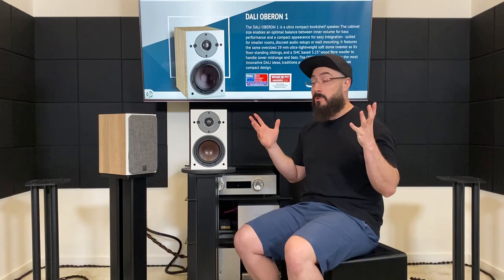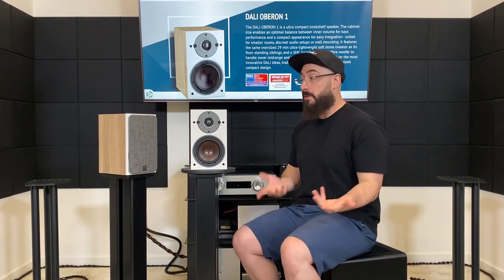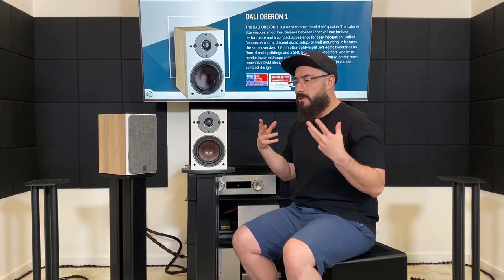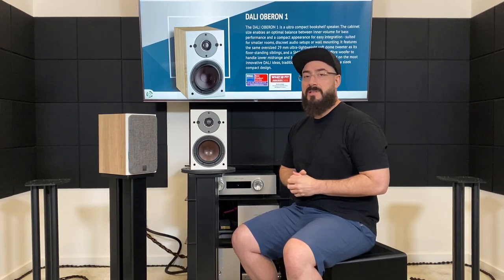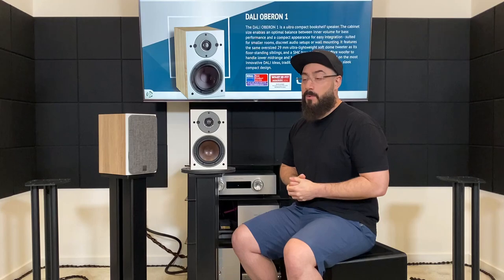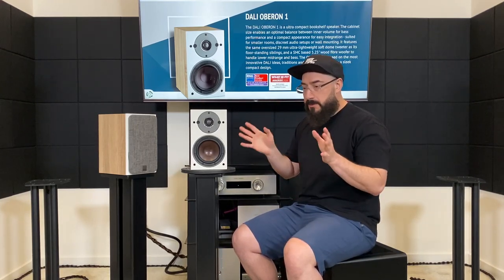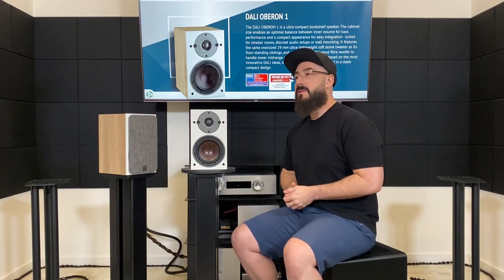That oversized 29 millimeter tweeter — what for? It should be smaller. Honestly it doesn't need that. When I hear speakers like that, it just makes me think all the engineers at Dali must be old, or maybe they're one of those companies that does measurements only. Nothing is tuned by ear — they just design it, build it, and send it. I don't know.